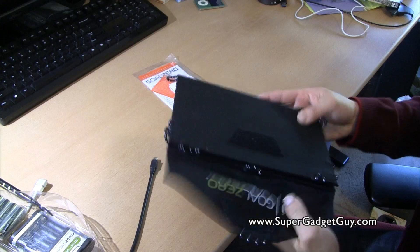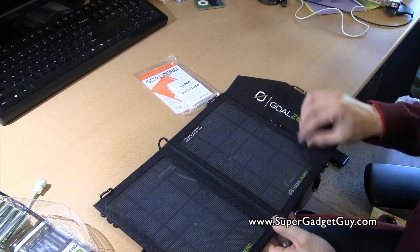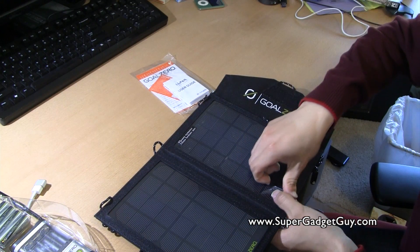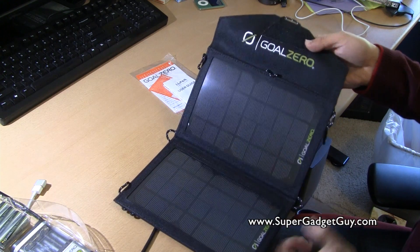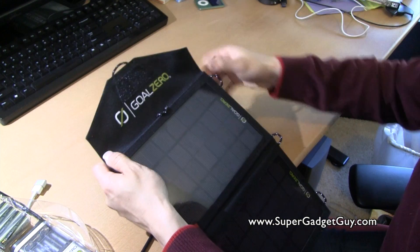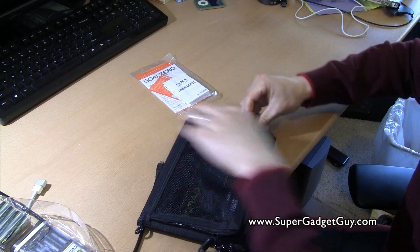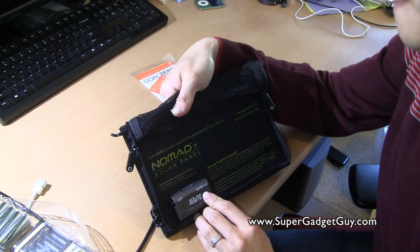So this is the actual solar cell — it's a two-piece. It says please remove film before use. And they have these loops around the edge of the solar panel, these rubber band-like loops, so that you can hook it onto a backpack and keep it charging. They have internal wiring already done, and this is a zip pocket that shows you have a USB port, Guide 10, and 12 volt.